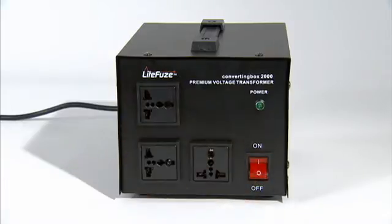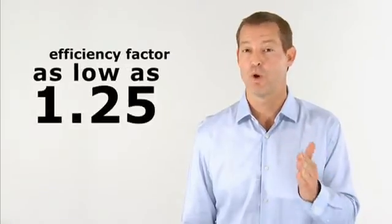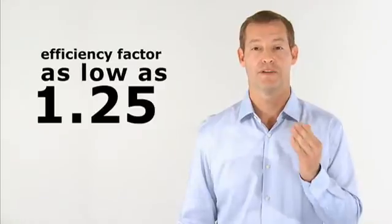The converting box is even more energy efficient. The efficiency factor is as low as 1.25, compared to our VT and LR series, which are 1.5 and 2.0 respectively. Other voltage transformers have an efficiency factor as high as 3.0.